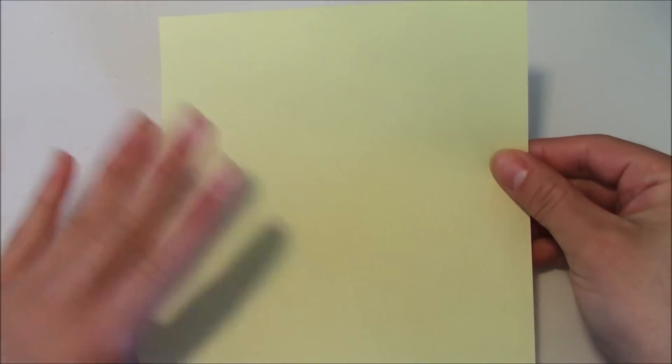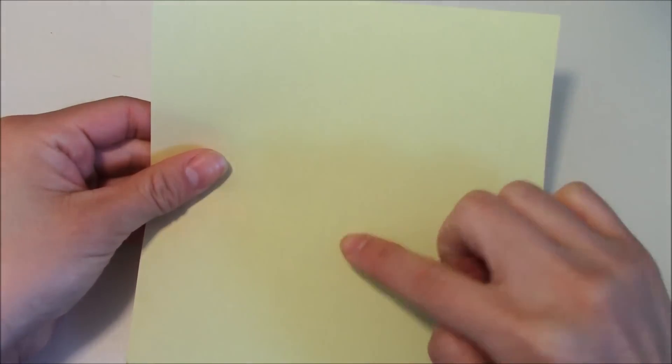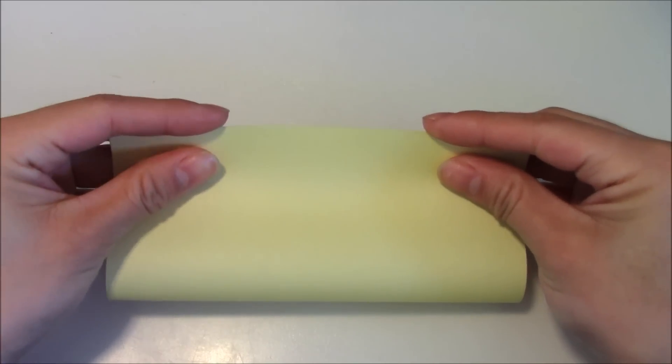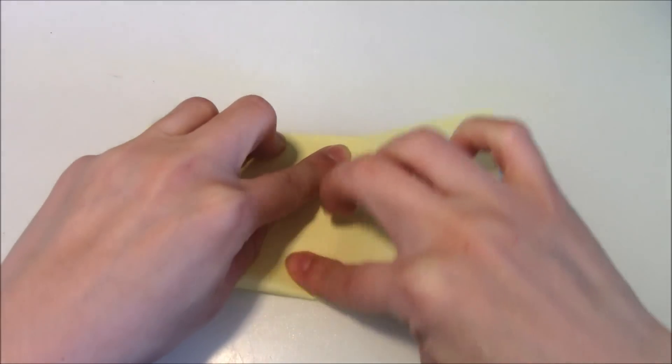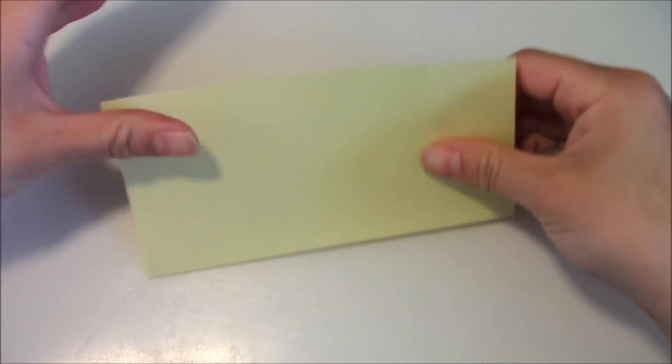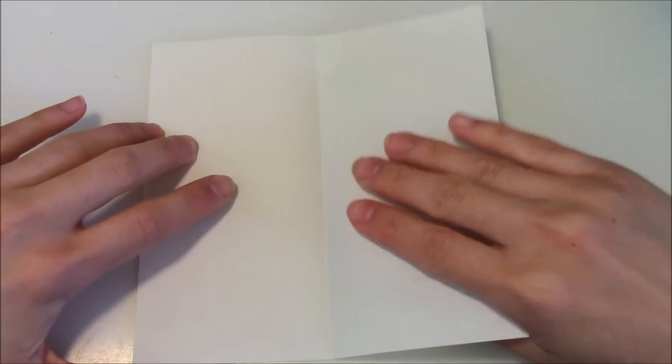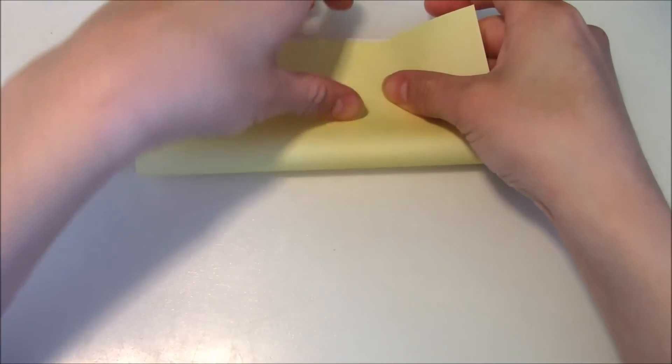So you're going to take your square sheet of paper with the color side facing up, and then you're going to fold the square sheet of paper in half like this. Crease it in, unfold, rotate, fold in half again on the other side.